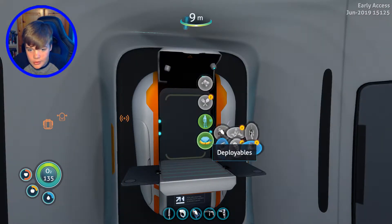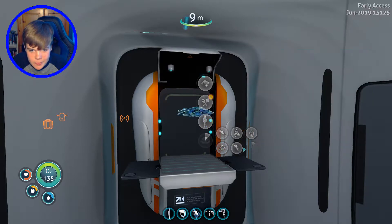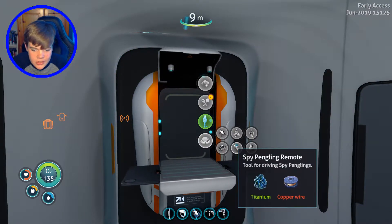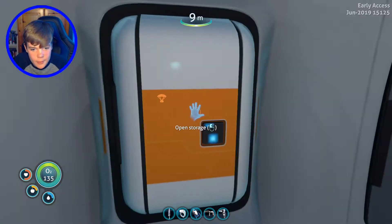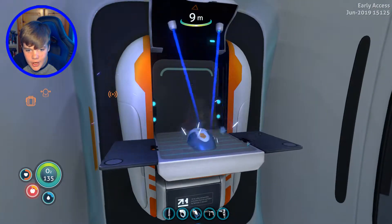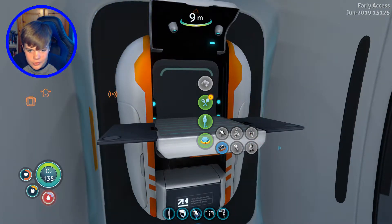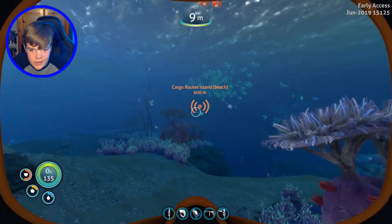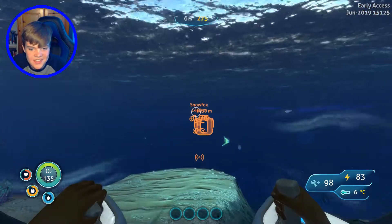Here we are — the Spy Pengling. We got it. Now we just need to get the copper wire — bada bing, bada boom. There we go. Got the controller, we got everything. Now let's go test these things out.